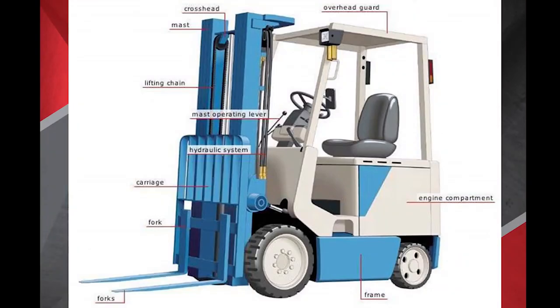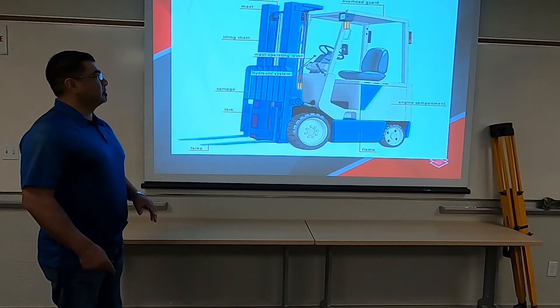A piece of equipment here has different components. We want to make sure we understand where those are because we're going to need to know where these parts are when we do our inspections and we look at the functioning of this equipment.